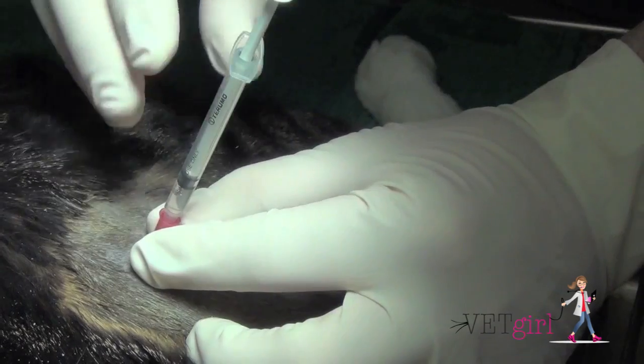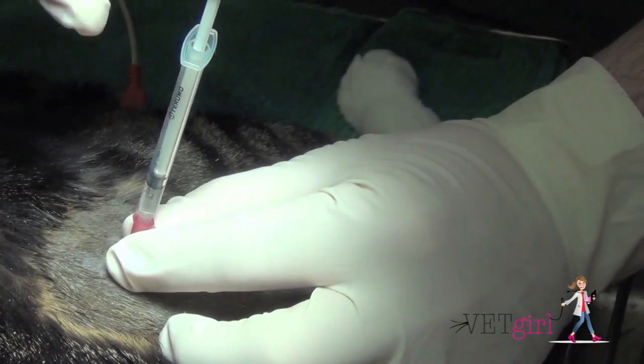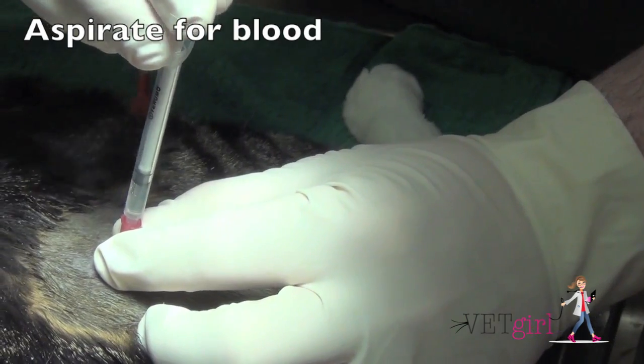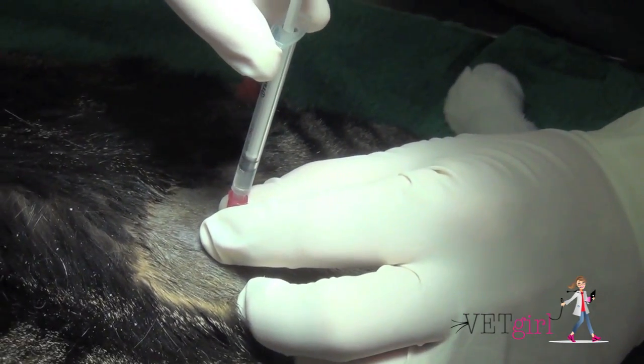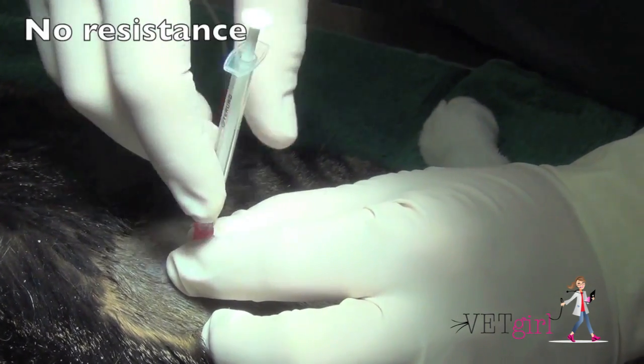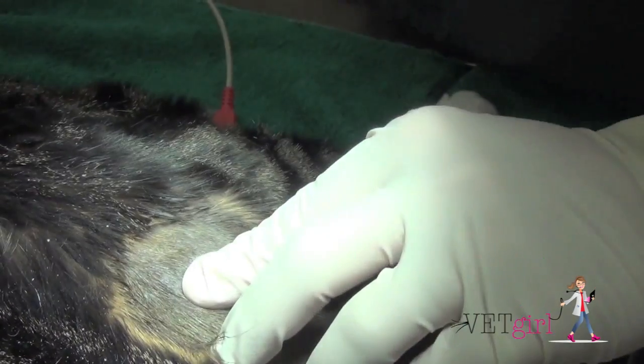The benefit of the coccygeal epidural is that it's going to block the pudendal and the pelvic nerves, basically providing analgesia to the penis, anus, colon, and perineal region. This is a very simple procedure to perform, and it provides analgesia for approximately one hour.